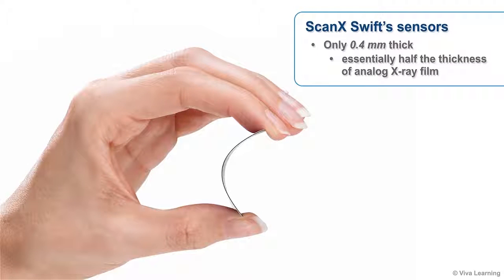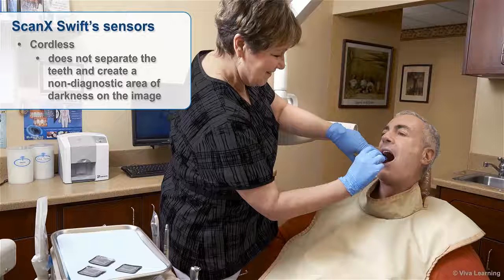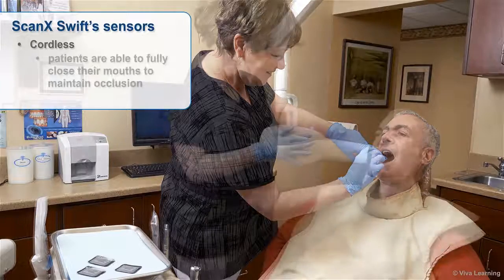In comparison, ScanX Swift sensors are only 0.4 mm thick, essentially half the thickness of analog x-ray film. In addition, the Swift sensors are cordless, so they don't separate the teeth and create a non-diagnostic area of darkness on the image the way that corded sensors do.